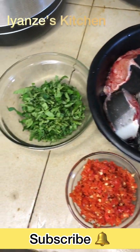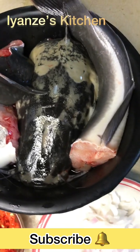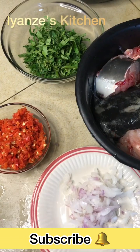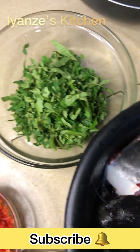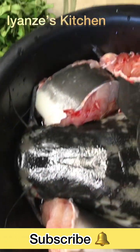Hi beautiful people, welcome back to my channel, this is Yanzu's Kitchen. Thank you so much for stopping by. On today's episode we'll be making the very tantalizing fish pepper soup. I already chopped my onions, I have my ugu leaves, I have my scotch bonnet pepper and the fish itself — I'm showing you the ingredients I'll be using for this recipe first before I start.